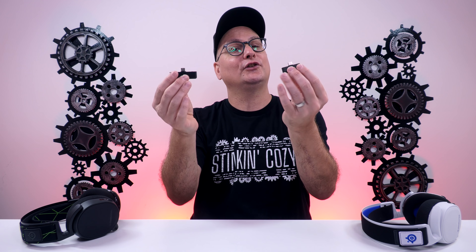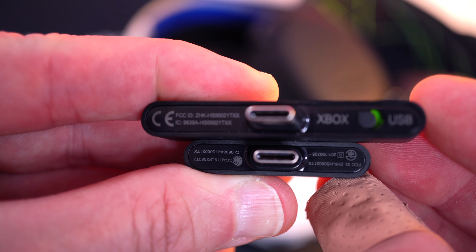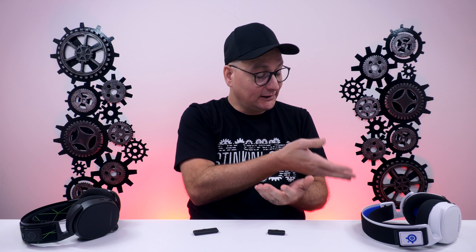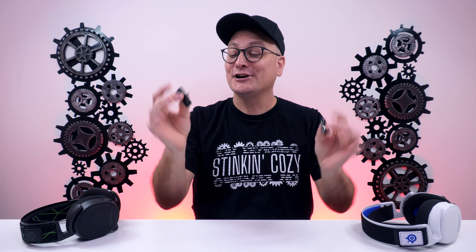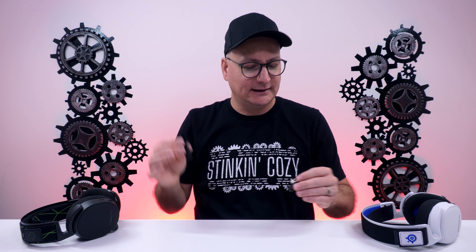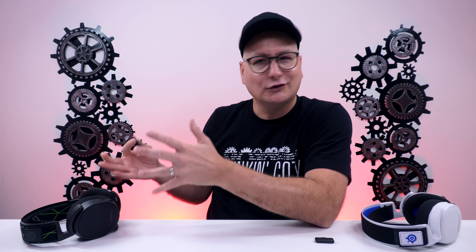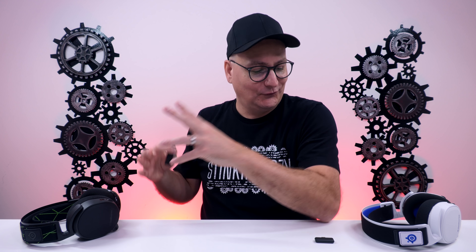I want to talk about actually using these headsets. You have your little wireless adapter right here — USB-C. The PlayStation dongle is much smaller than the Xbox one. On the Xbox dongle you have the switch for USB to Xbox. As far as using it on multiple devices, I tested it on pretty much all of them: an iMac, a MacBook Pro, a PC, the PlayStation 4 Pro, the Xbox One X, Nintendo Switch, and mobile. With the dongles being USB-C, you can plug it right into the bottom of the phone if you have a USB-C port, or plug it into the bottom of the Switch.